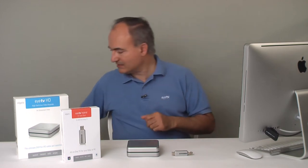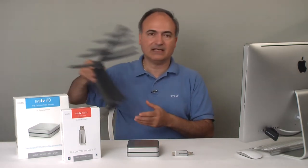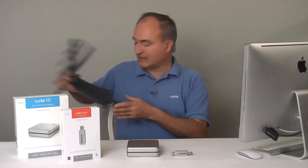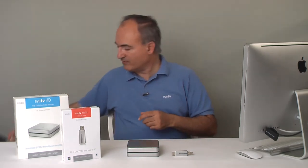Here are the two ITVs, the ITV Hybrid and the ITV HD. Helping the customer choose between these two really comes down to one piece of information: how do they get their TV signal? There are four possibilities. The first is that they're using an antenna — something like this, or rabbit ears, or a rooftop antenna — free over-the-air television.